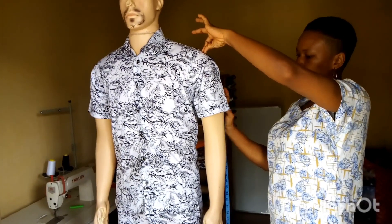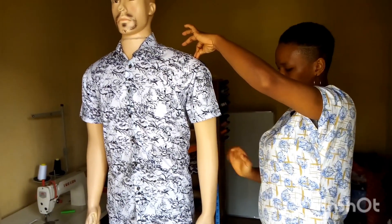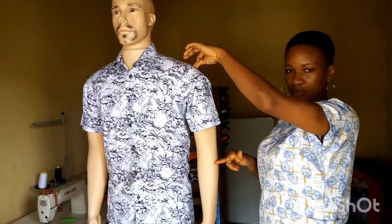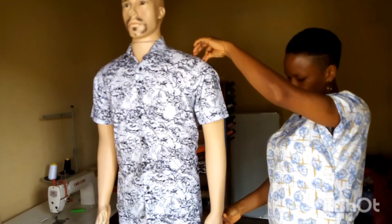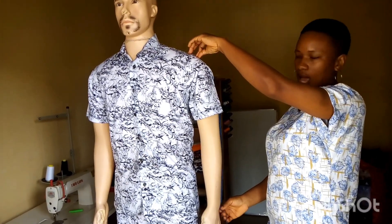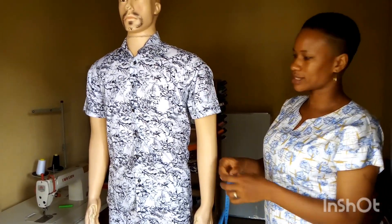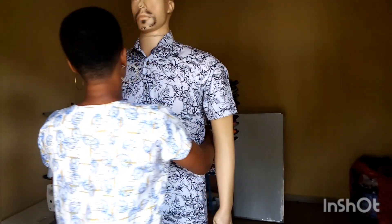Then just flip over the tape and take the sleeve measurement. If it is a short sleeve, let it be at the bicep. If it is the three-quarter sleeve, let it be below the elbow. And if it is the long sleeve, let it be at the wrist bone or a little below the wrist bone, depending on your client's desire.